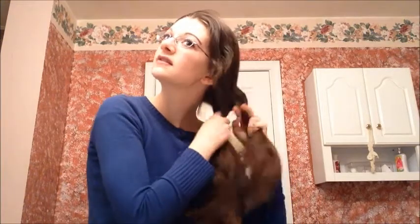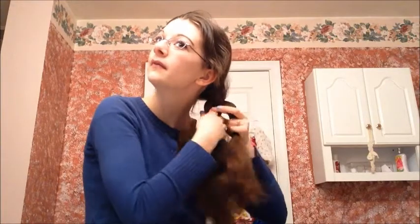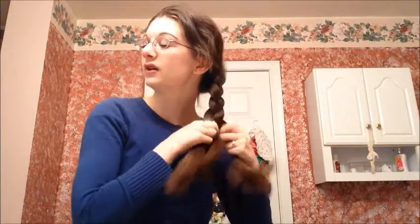The first hairstyle is just a really simple side braid, and this one is one that I do most often — just a regular three-strand braid crossing the outer strands over the middle. You can make this as tight or as loose as you want. This hairstyle is great for going to bed because it doesn't give you those crimpy waves if you don't want them, but it keeps your hair tangle free.